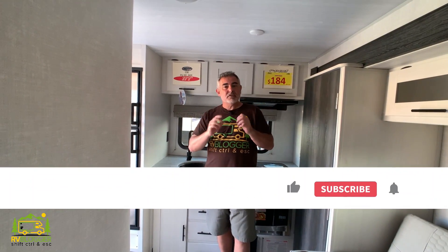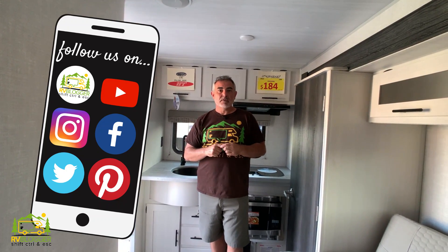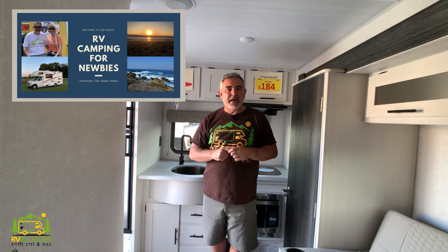Hi everybody, Mike from RV Blogger here in front of the camera and Susan's behind the camera. Welcome back to the channel — or if this is your first time, welcome aboard. We make tons of videos all about RVing, and we have our website rvblogger.com where we literally have hundreds of articles written all about RVing. We also have our Facebook group RV Camping for Newbies — we invite you to join the group, hang out with other RVers, and learn all about RVing. Today we're going to focus in on travel trailers under 25 feet long.